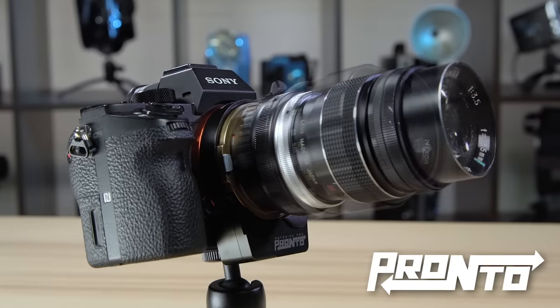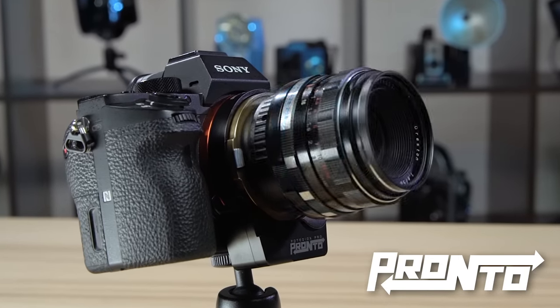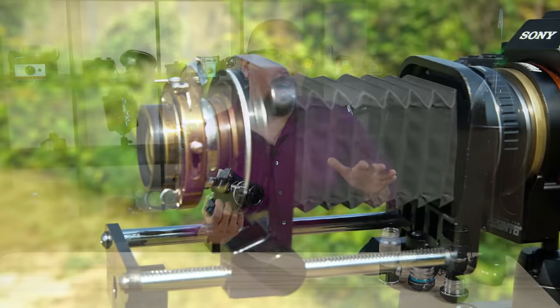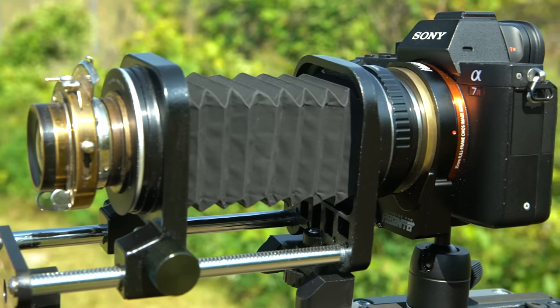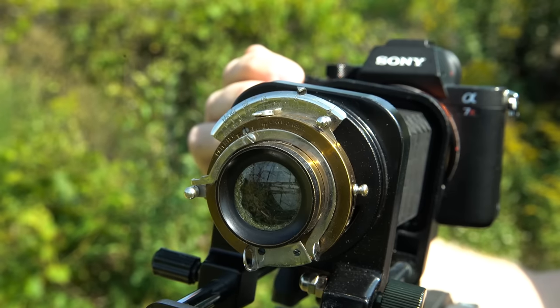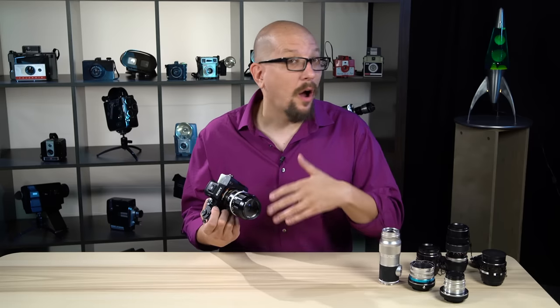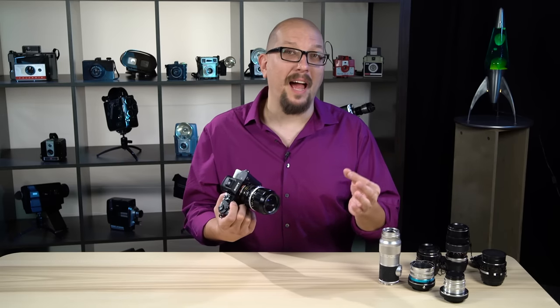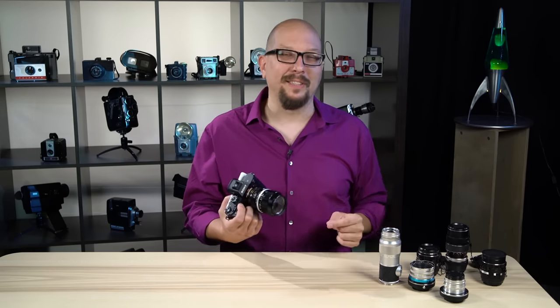With the Pronto lens adapter, practically any lens you mount will have autofocus performance near to that of a native lens, no matter what vintage the lens is. You can even shoot with an old timer like this 120-year-old Bausch & Lomb lens with autofocus. Make sure to check out our other Fotodiox Pronto videos for more examples of vintage lenses in action with full autofocus.